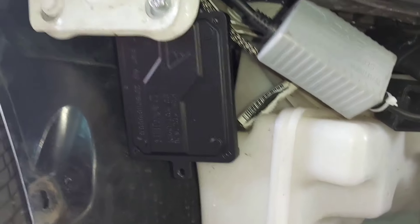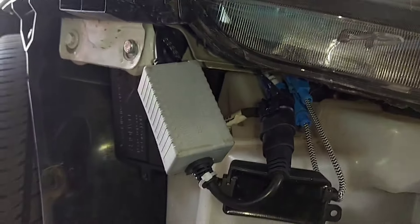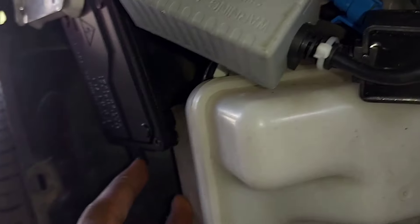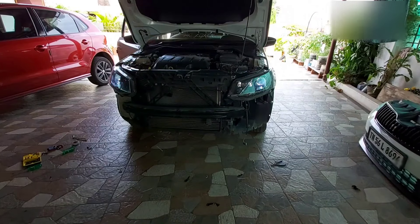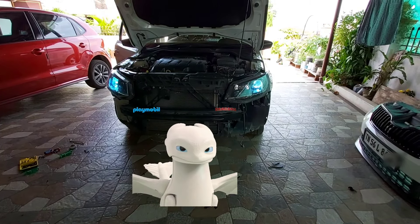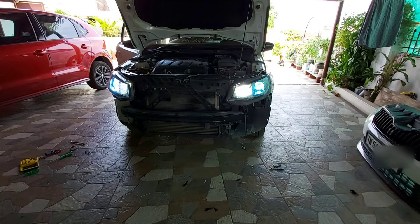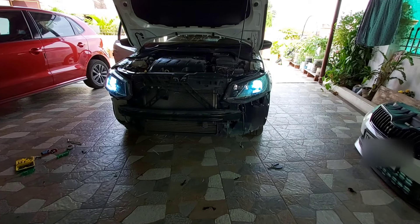We're not installing HID on the high beam because when you're passing on the highway, you cannot flash — the HID takes time to load, and for the next loading it will also take some time. So you should not use HID on the high beam. Let's start the car and check the output — the low beam is now glowing. It will take some time to warm up fully.